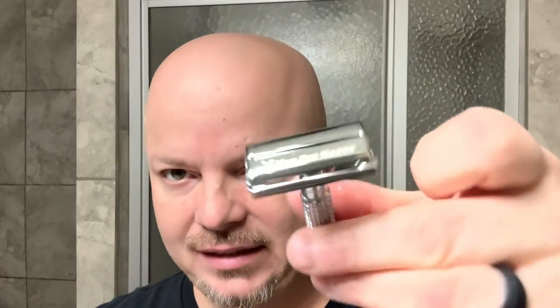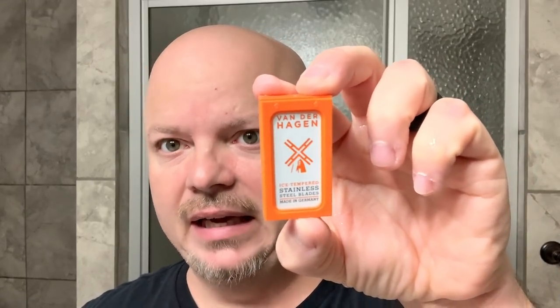This is a CVS house brand blade which we will use. We've got the Van Der Hagen twist-to-open razor, which you see here. Let's open the mechanism and put in the Van Der Hagen blade — you can see it right there. The Van Der Hagen blade is now loaded in our twist-to-open razor. It does have some blade sticking out on the sides which some people really don't like; it doesn't really bother me — it's more of a cosmetic issue. I've never nicked myself with those, and here is what the Van Der Hagen blade package looks like.